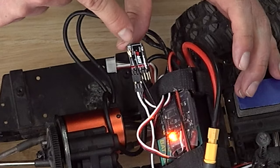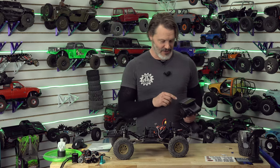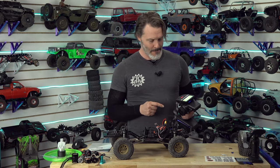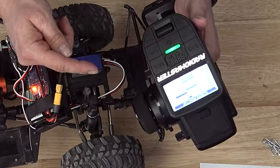Double, double, double — we are in bind mode. That is what you want to look for: the double blink on the receiver. Now we hold the power on to our radio and boot it up. Press any key to skip.